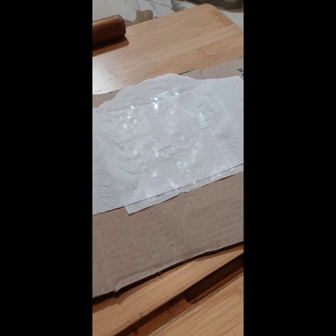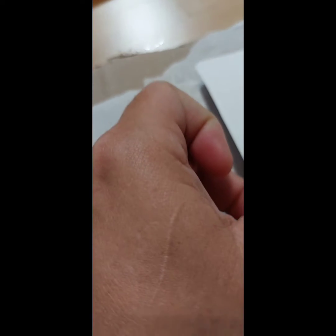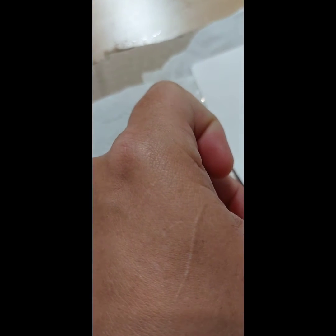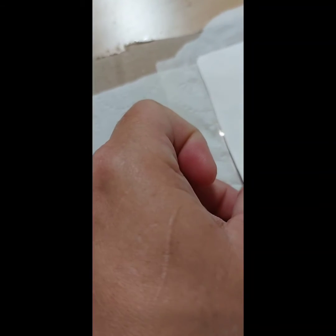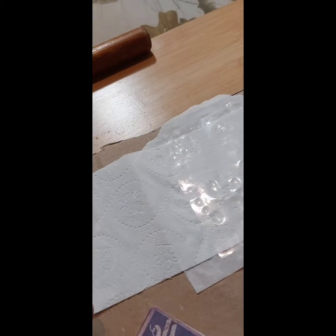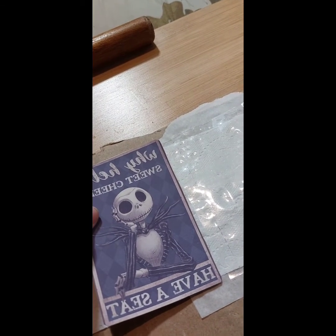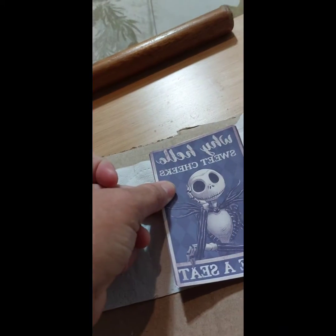Once it's bubble free, I take my image — Riley picked this, of course. I lay it on top of the laminating sheet. I measure it. It's a little bit bigger, a little bit wider, so I'm going to trim it up.